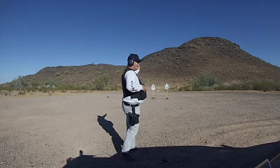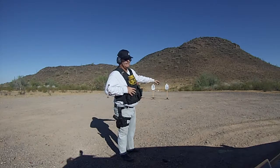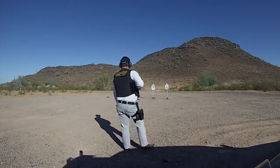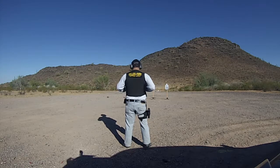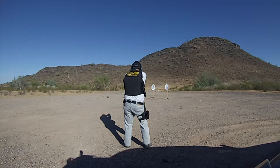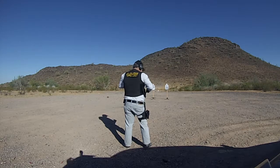We're going to go for the red target, then put two rounds on the white target, just like I just did. Get up on target, wait for the buzzer. Come up like that — and we'll do it again.